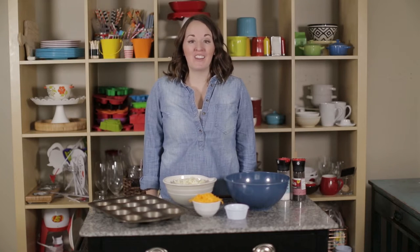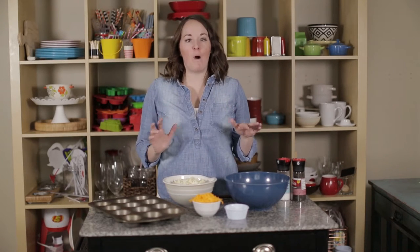Hi guys, I'm Rachel from Easy Peasy Meals, and today we're going to talk about Brinner — breakfast for dinner. It's one of my kids' favorite things to eat, but I'm not much of a pancake waffle person, so I love a good egg and ham and potato, whatever.